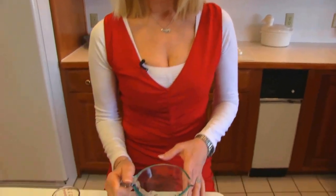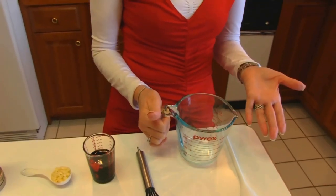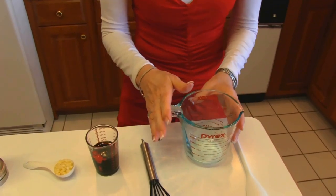We're going to start by mixing this in a measuring cup because I want to pour from it. Sometimes if you have a bowl, it's just not that easy to pour a liquid out.